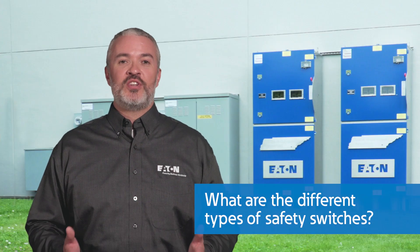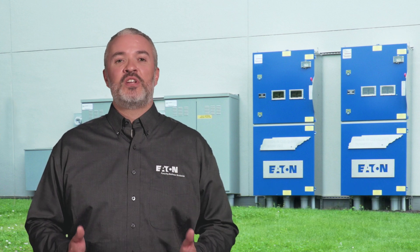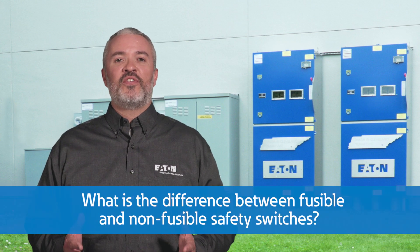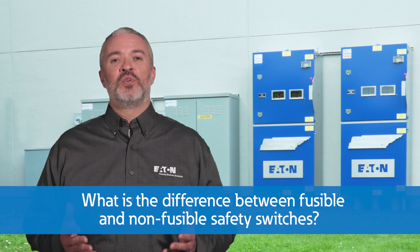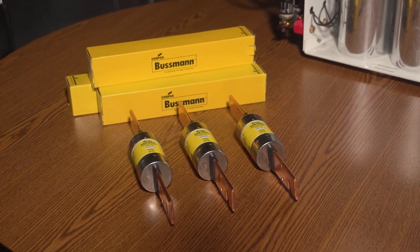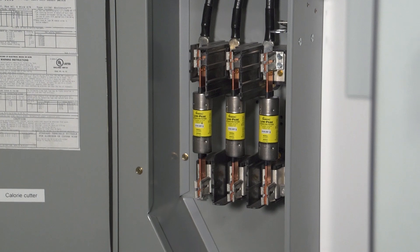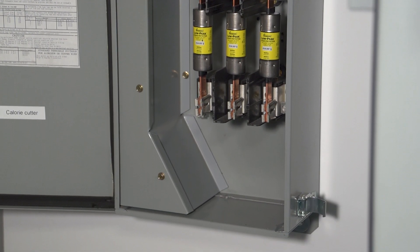Let's start off with some general information about safety switches. Safety switches are available in many different types and also in fused and non-fusible configurations. Fusible safety switches combine fuses with the switch in a single enclosure, providing an easy means to manually open and close the circuit while the fuses protect against overcurrent and short circuit.